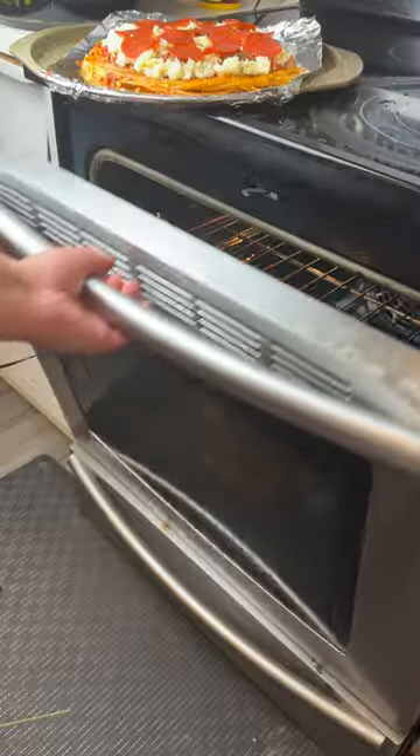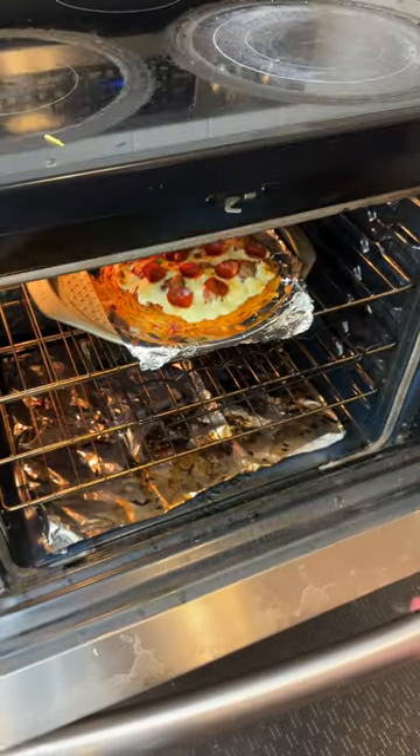Classic tomato sauce, mozzarella cheese, and a little bit more pepperoni. 20 minutes, 350 Fahrenheit.